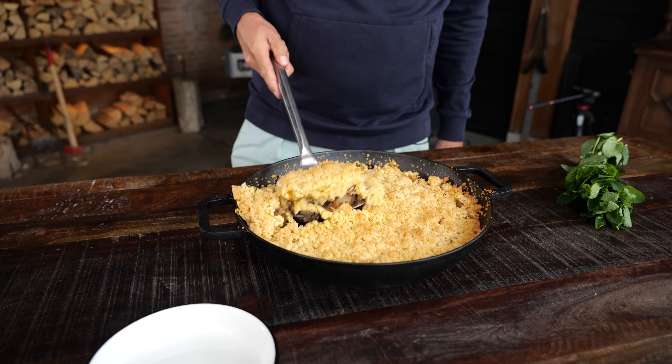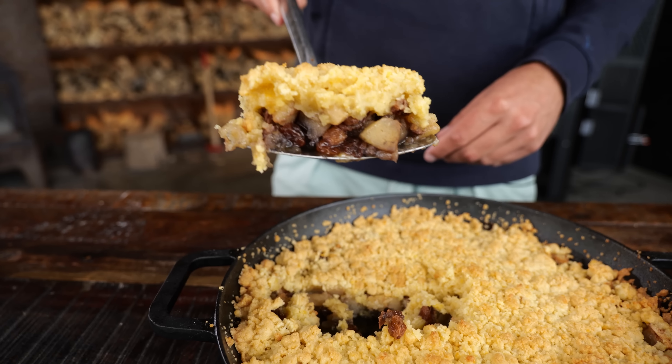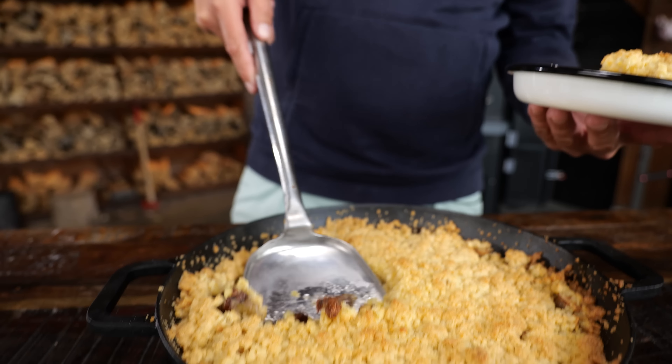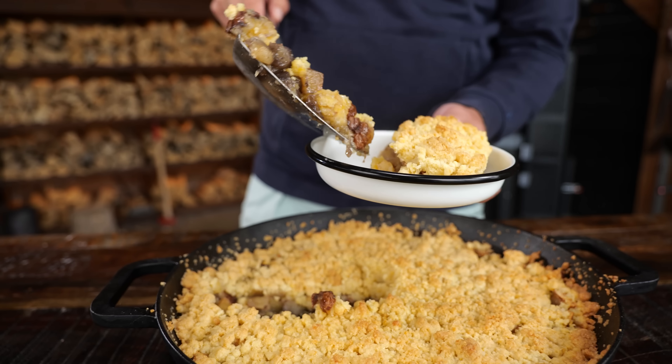Time to take a look at our apple cobbler — what does it look like underneath that crust? There we go. Big fat scoop — that is one tasty, juicy-looking apple cobbler. Let's plate it up, maybe a little bit more of that stuffing.